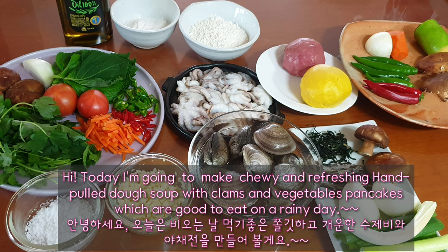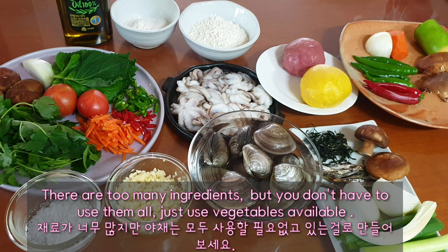Hello. Today, I'm going to make chewy and refreshing hand-pulled sujebi, wheat clams, and vegetable pancakes, which are good to eat on a rainy day. There are many ingredients, but you don't have to use them all — just use whatever vegetables are available.